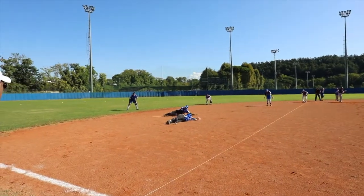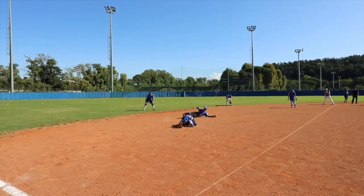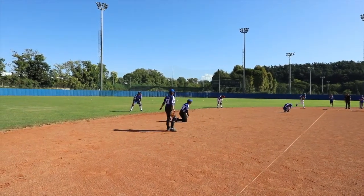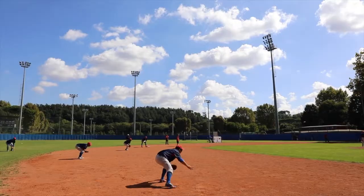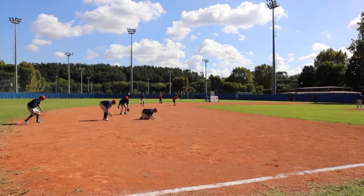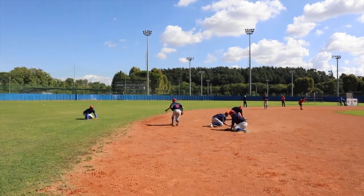At defense, they have to make the most of their hearing aids. In order to find the ball hit by the opposing team, they have to stop the ball with their body and pick it up, then throw it following the instructions of the sighted assistant on second base.